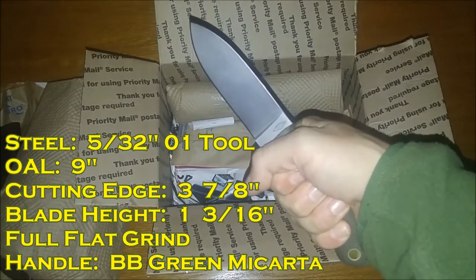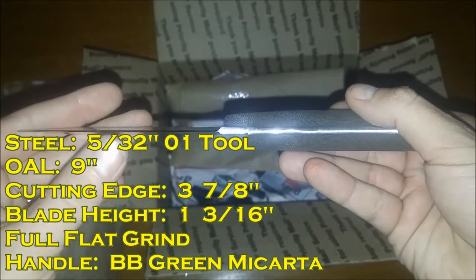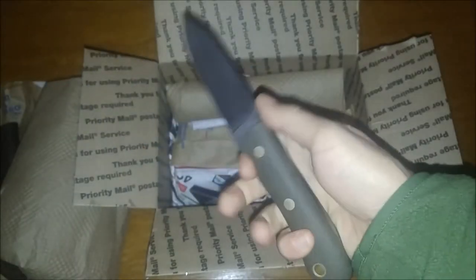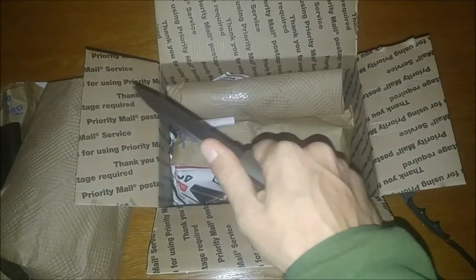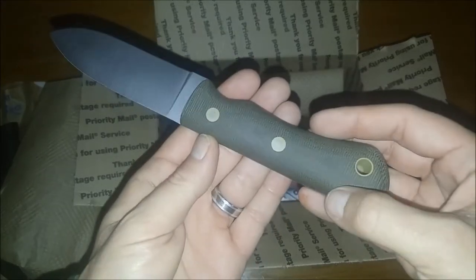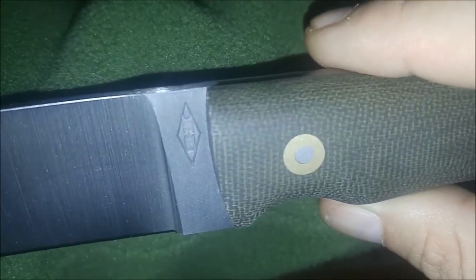Wow, the feeling of this thing is amazing. Nice looking blade. Feels awesome in the hand. Super sharp. Nice 90 degree spine right here. This choil — I mean, makes you just hold on to this. You're not letting go. Here's the blade. Nice flat grind.